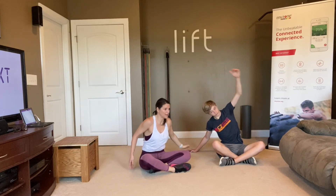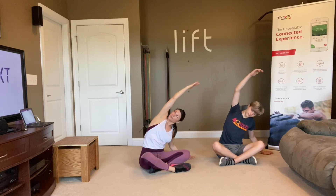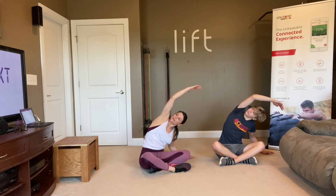Other side — left hand down, right arm straight up. Roll over to the left. Rotate back so that you can look up to the ceiling underneath that arm. And keep breathing.